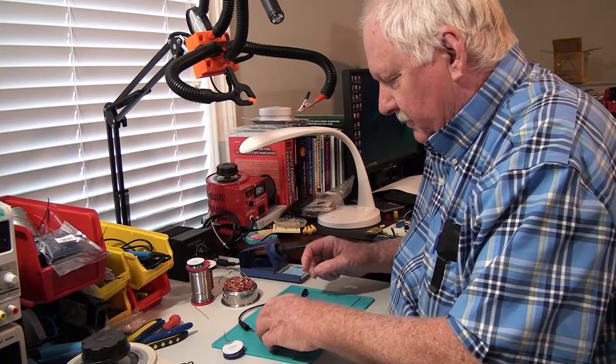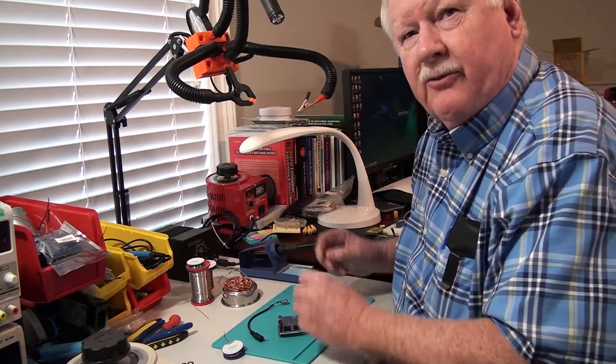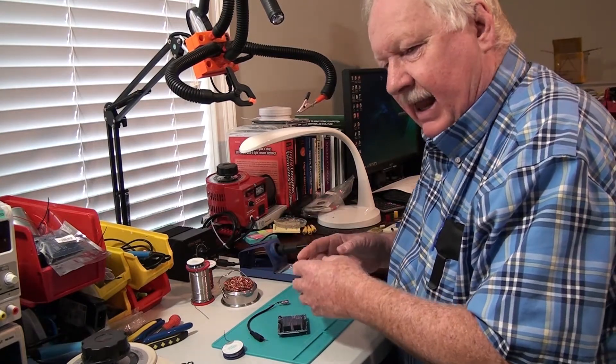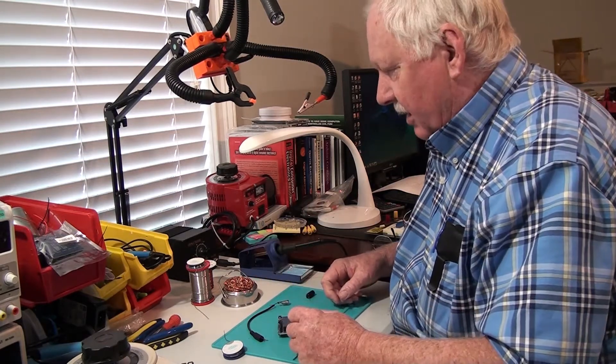If you recall, I was having problems soldering parts onto boards and connectors onto wires and so forth, because I was having trouble holding parts in place, being able to get light where I wanted it, and being able to see very well and at the same time be able to solder.